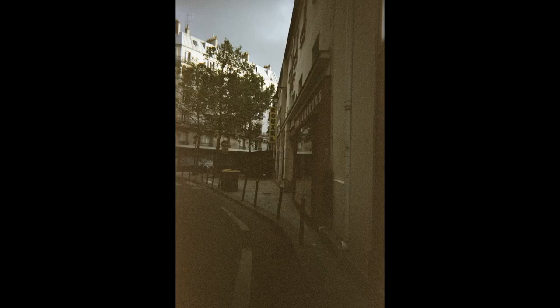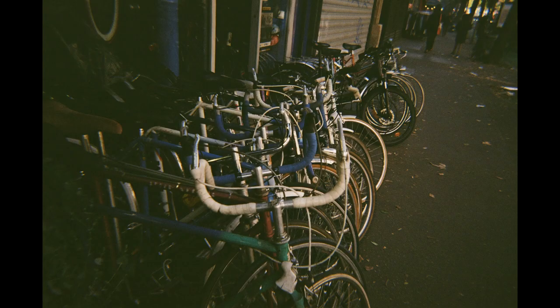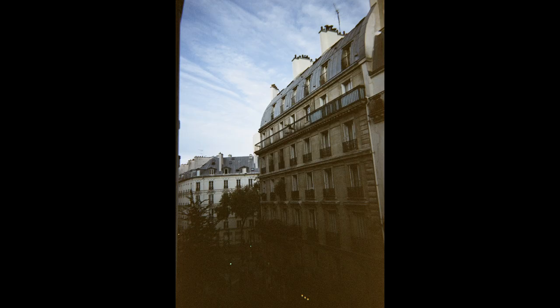There are a couple more inconveniences, though none as big a deal-breaker as the winding wheel. It really doesn't do well with anything less than bright daylight — even if you load a higher ISO film, a few clouds will render it completely useless. These photos were taken on a day that wasn't overcast but also not bright sunshine, and they should not have come out as dark as they did. The grain was also really pronounced. But all of this is more or less standard with these types of cameras — the main problem really was the mechanism.